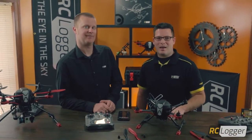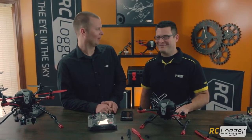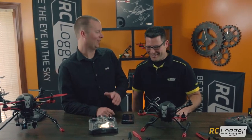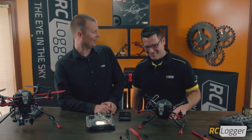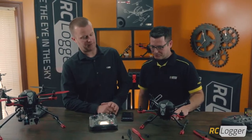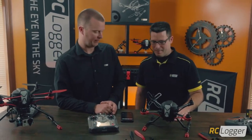Hey everybody, this is Jamie and Adam from RClogger. Today we're going to show you some calibration procedures for your Nova X. We have our ready-to-fly Nova X here sitting on our bench with our props removed — safety first.